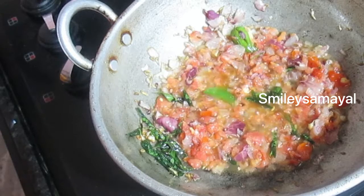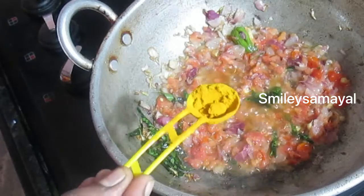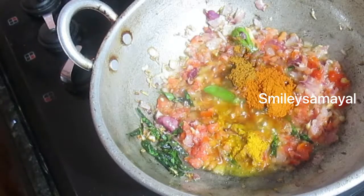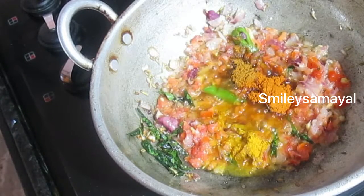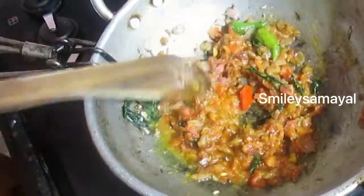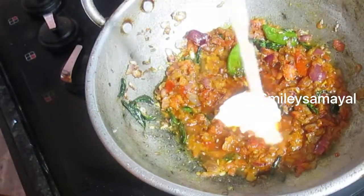Let's add the masala items in the pan — a half spoon of garam masala — and add 1 spoon in the pan. Now add a little bit of masala. Add 1 cup of masala.